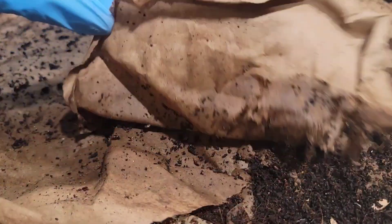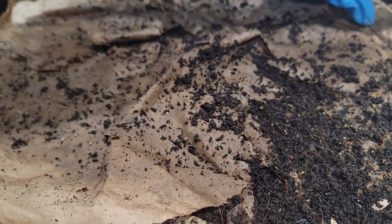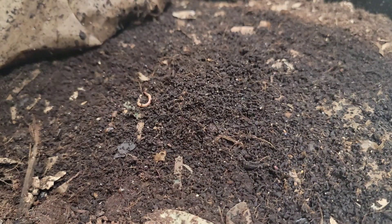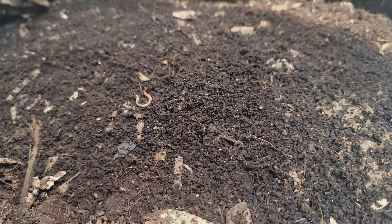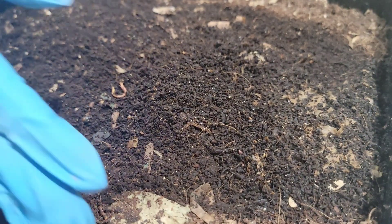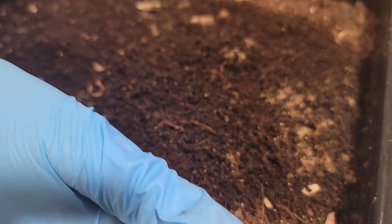You can see the moisture is still good in this bin. The paper is nice and moist for the worms. Let me just remove that off to the side — we can replace that later — and let's see what we find.